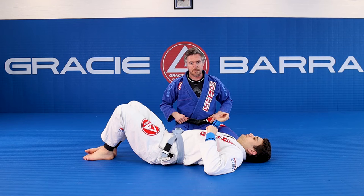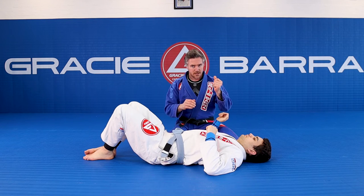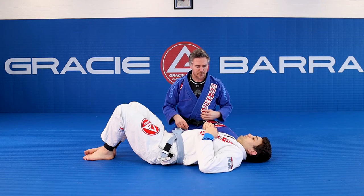Just be careful when you go training with your training partners. It's a tight wrist lock — it comes up pretty quick. Let's have a look at what happens again.